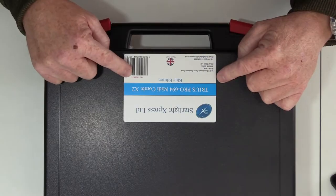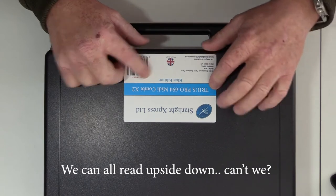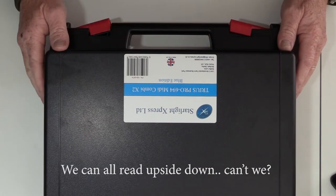Okay, so on this particular scope — this is a Takahashi 106 — we are fitting a lot of Starlight Express gear on the back of it. To start with, we've got the new Blue Edition Trios 694, and this comes as a combi kit, which is quite nice.